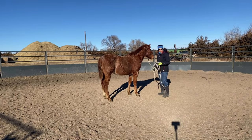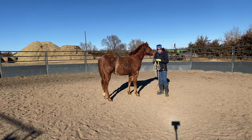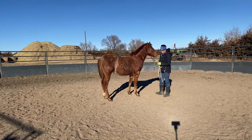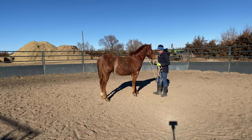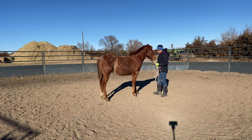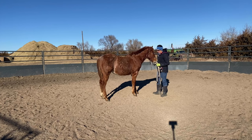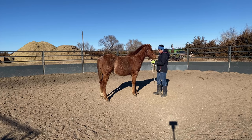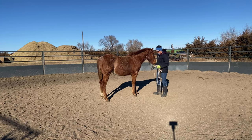Welcome back to Becky Amiel Horse Training. I'm going to answer a question via video that I received on the YouTube channel — it was on a post I did about a year ago, another video regarding groundwork with a weanling. The person asked me how come I kept my colt straight when I was disengaging the hind end when he asked him to move his hip over.